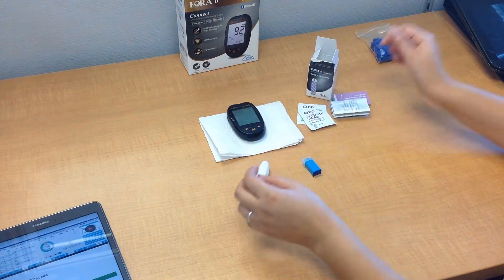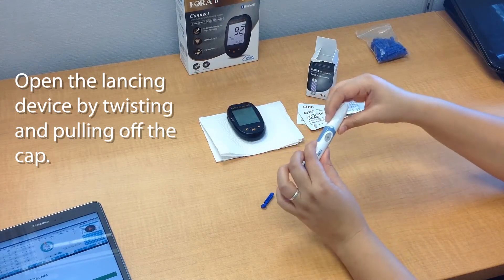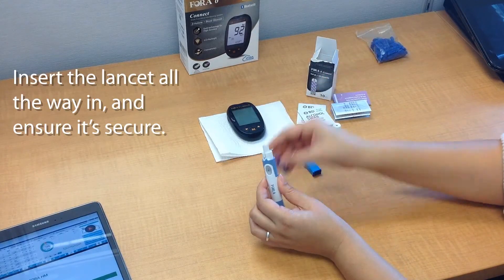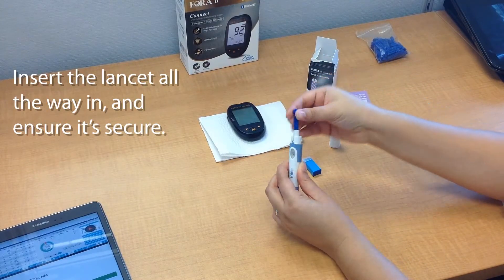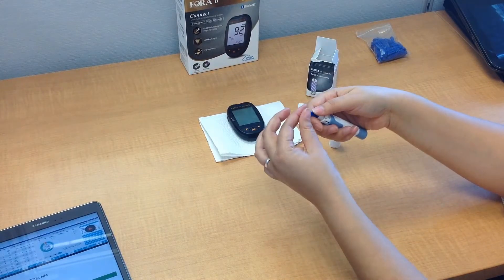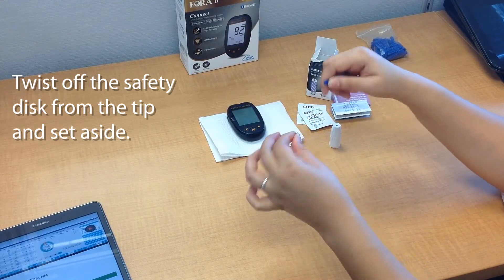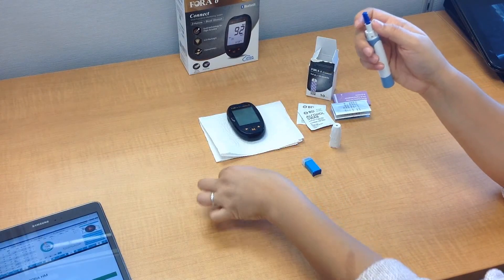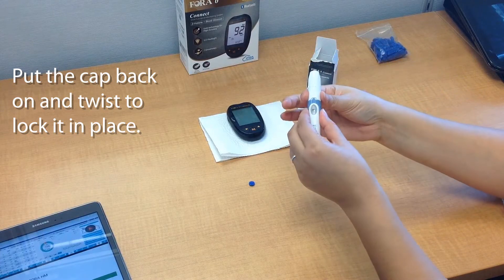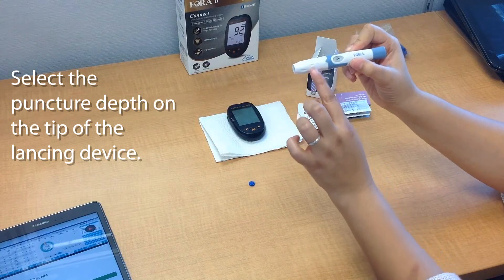Now let's set up our lancing device. It looks like a pen. Turn the tip off, pull it off, and then go ahead and insert the lancet — make sure you push all the way through so that it stays. Then remove the safety disc to expose the needle. Put the cap back on the pen and lock it.